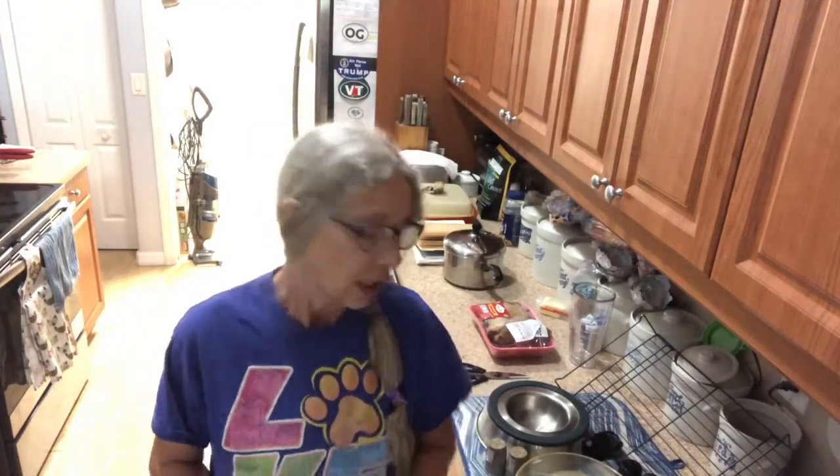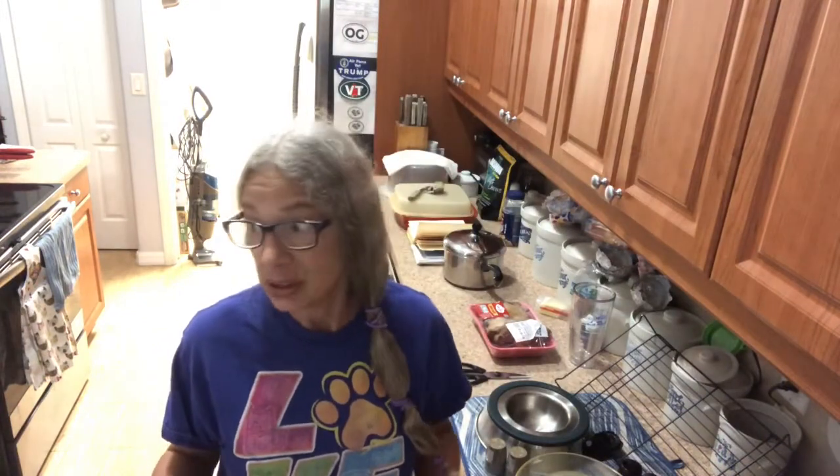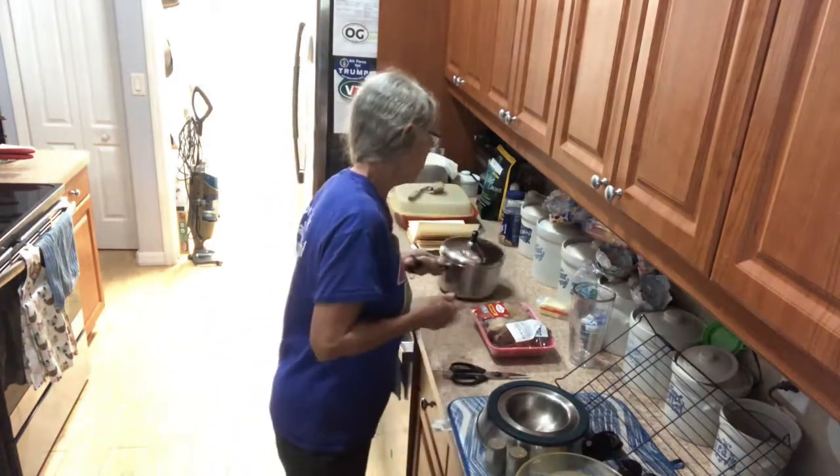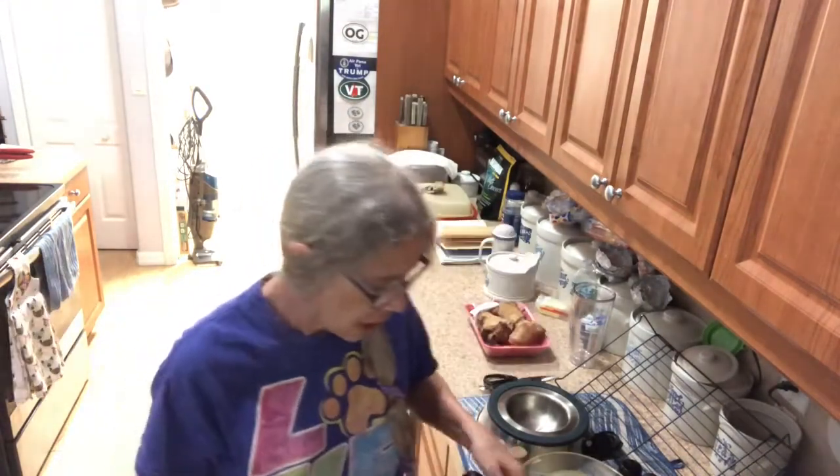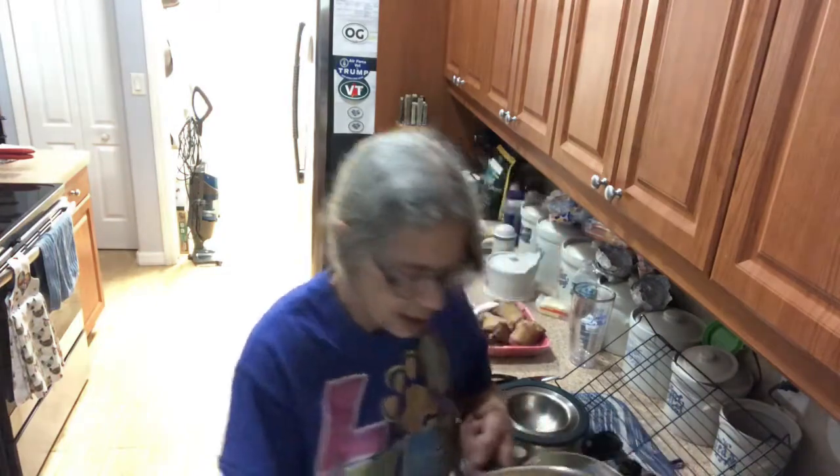Hi everybody, we're gonna do butter beans, lima beans with a ham hock today. I soaked mine overnight, so I'm gonna rinse mine and I'll be back.